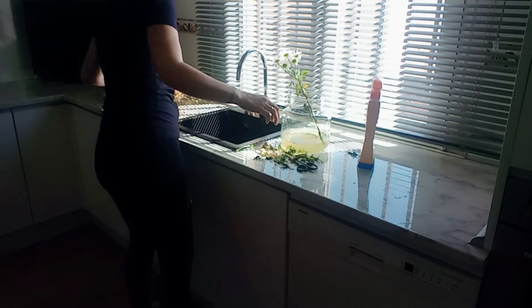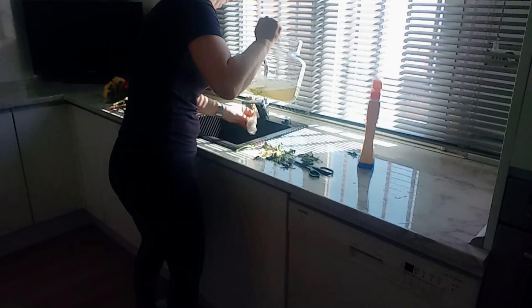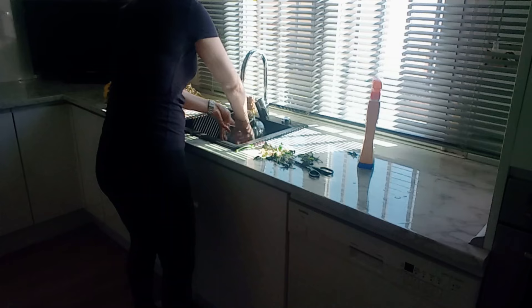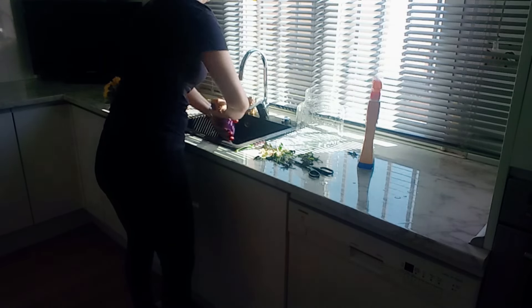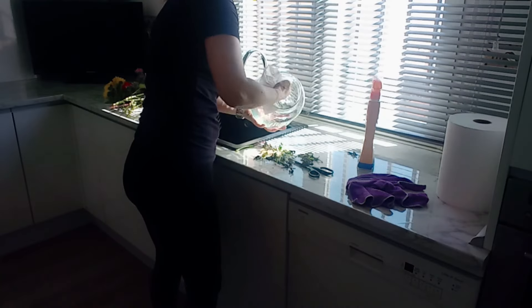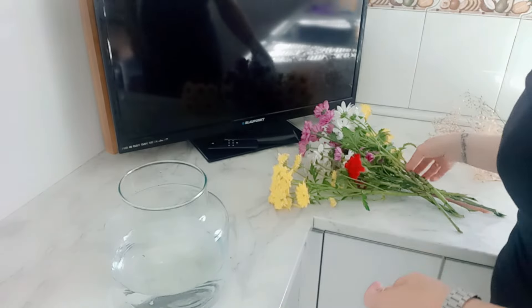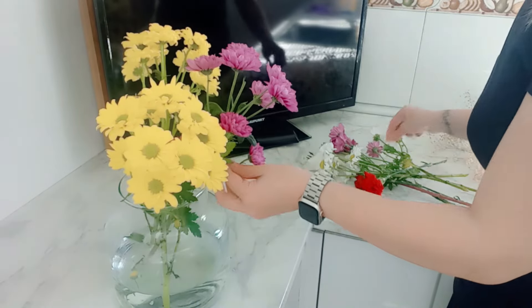De cada ramillete voy quitando las hojas que han tocado mucho el agua y se han puesto muy feas, muy mustias, y las corto. Tiro el agua del jarrón y en esta ocasión solamente lo lavo con agua, porque llevaba dos días y estaba turbia a causa de que algunas hojas habían tocado el agua y se estaban pudriendo. Con un poquito de aclarado y pasándole la mano se ha ido. Lo seco bien, primero con la balleta al exterior y luego con un papel de cocina, vuelvo a echar agua limpia y monto el jarrón.